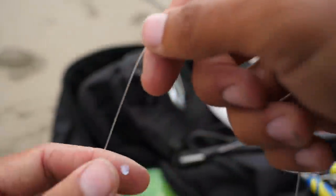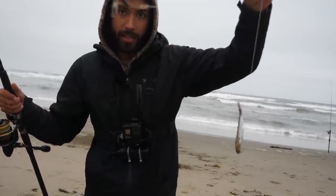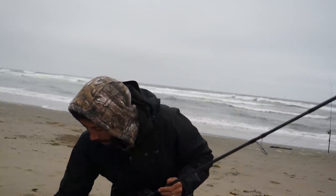Do a half hitch on the back here. Now for the rig itself I've got this slider on here attached to that perfection loop with a snap swivel. There's my bait hanging around — that's looking good. That's going to float around in the water. Hopefully a striped bass picks that up.